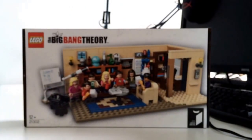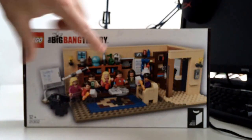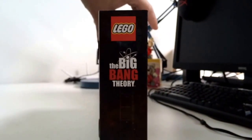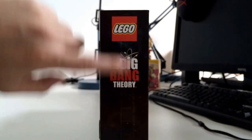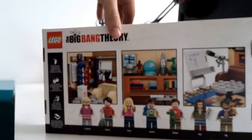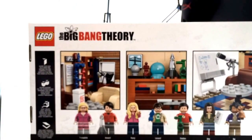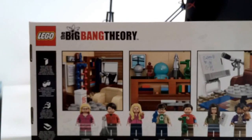And there it is — the Big Bang Theory set. It's a very nice box that shows you what it looked like. The side is black with a little bit of space printing. On the bag you can see all seven minifigs and of course all the details in the set.